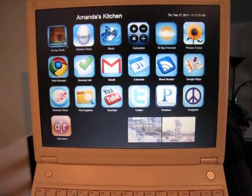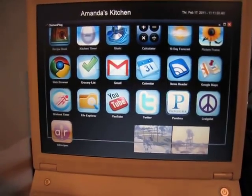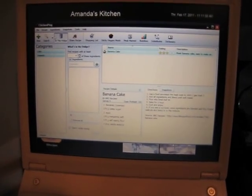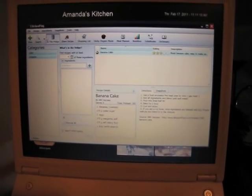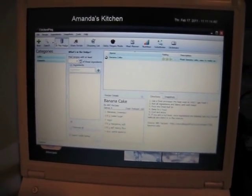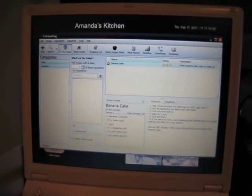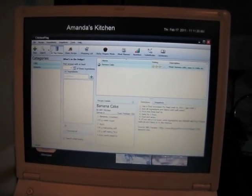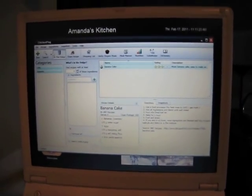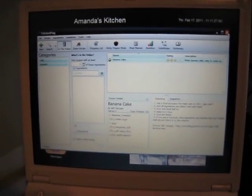First thing I've got is a recipe book. This one opens up a program called Chicken Ping, which is an open source database program. It's actually a pretty cool program — you can substitute different foods, you can set up different meals, you can set up shopping lists, and you can find out what you have available in the house and actually create a meal from that.